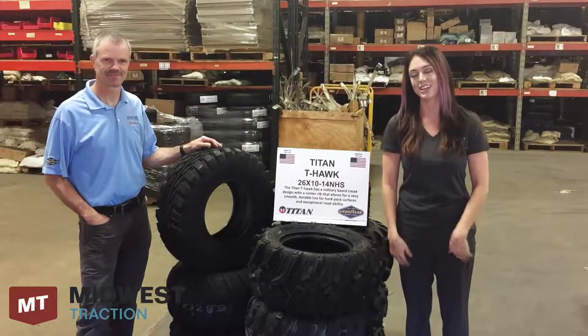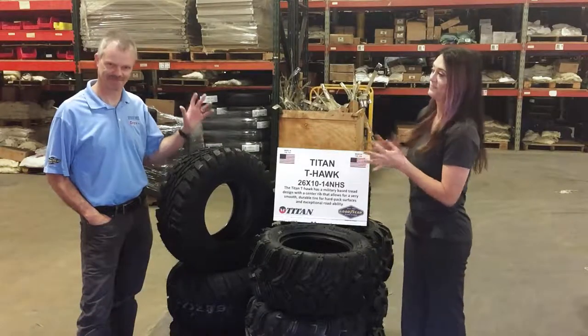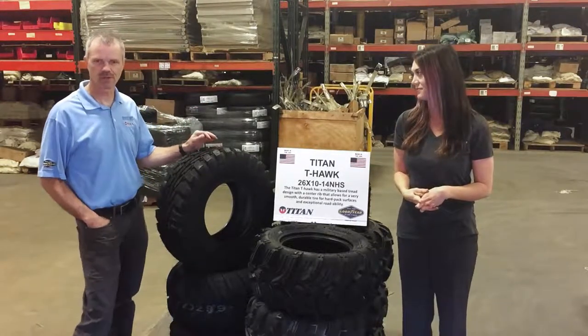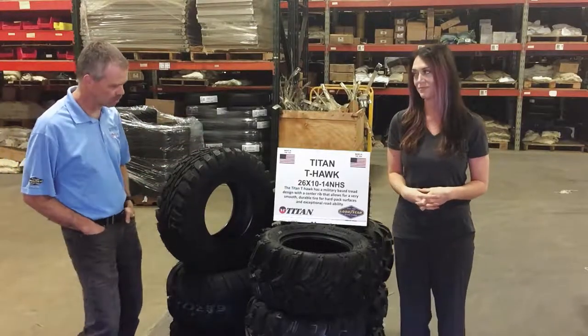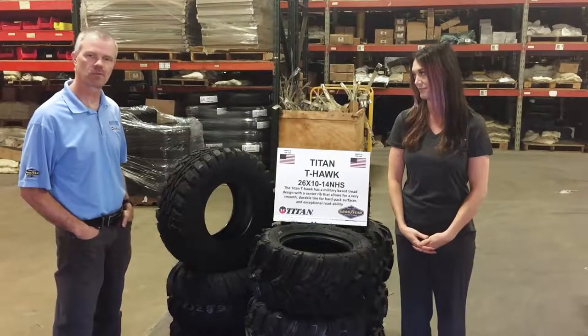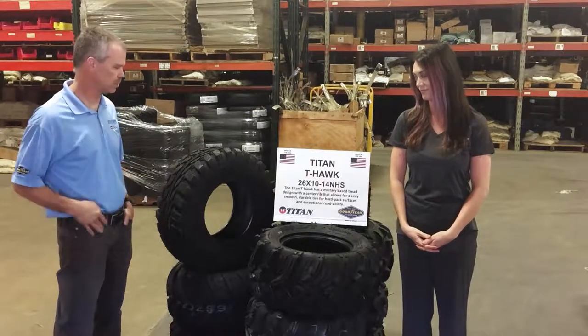Hey Traction Tribe, Anne here. Today we're talking about Titan Goodyear tires with our expert Jim. Jim, you want to tell them a little bit about yourself? I'm from Titan Goodyear. Titan branded tires and Goodyear branded tires are made in the USA. We've got a number of offerings and here to kind of explain that for you.